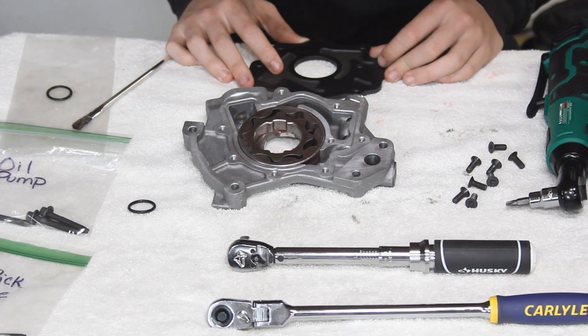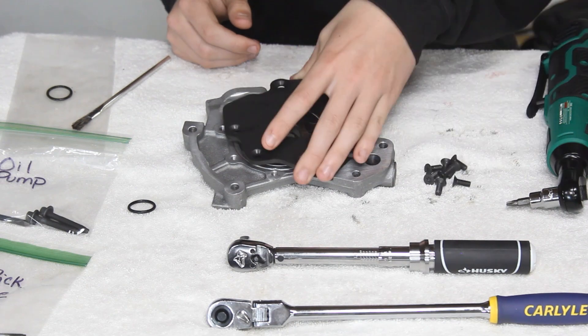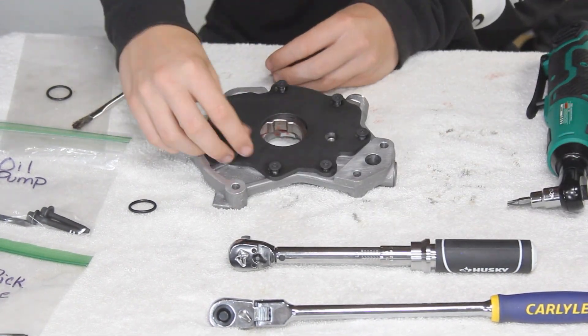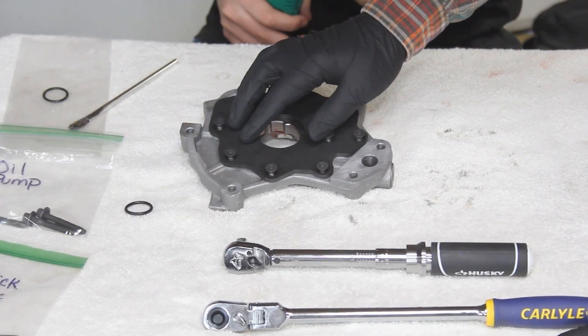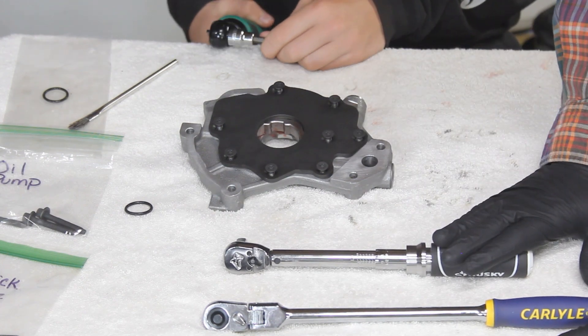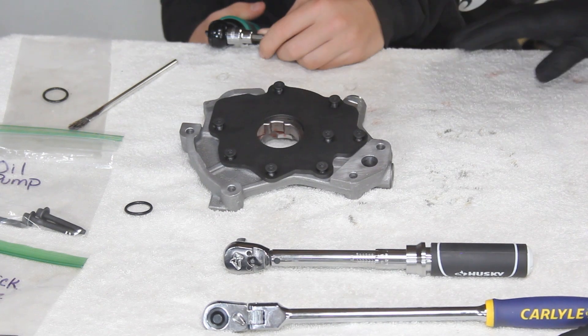We're going to put our steel back plate back on and then put our fasteners back in. Initially we're just going to snug these down to where they're just touching the surface, and then go back in with our torque wrench and tighten these down to 89 inch pounds in a star pattern.